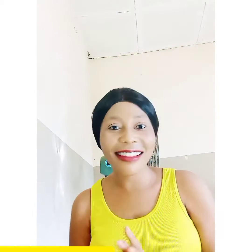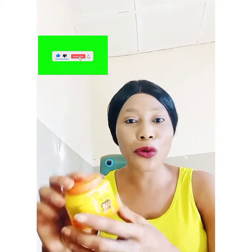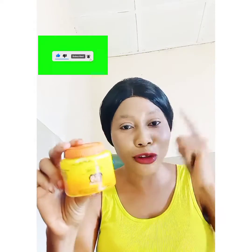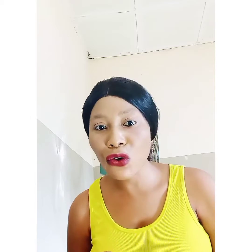Welcome back to my channel, this is Flawless Lee aka Linda. In this review I'll be talking about Carotone cream. I know a lot of people tell you Carotone cream is not good for your skin — this and that, that it leaves white patches on you and all of that.